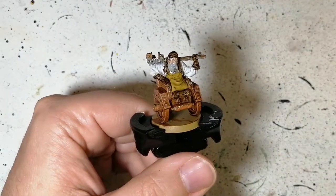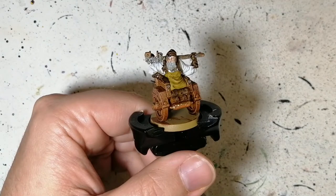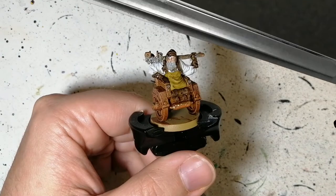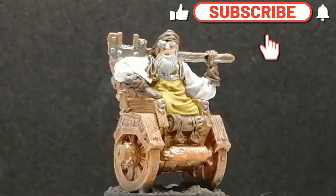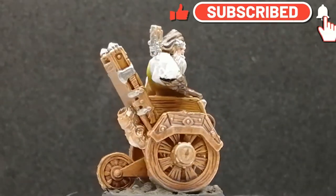Crusader Skin to finish off the face, and there you have it — Jebediah is painted and ready for the table. Thanks for watching, I hope you enjoy these videos. Hit that subscribe button if you're new to the channel, hit that like button, and we'll see you all in the next one.